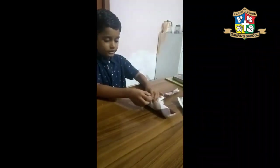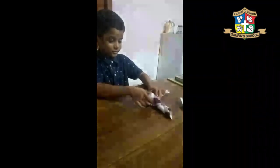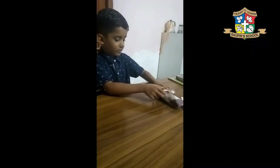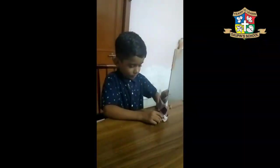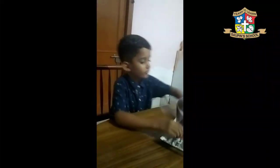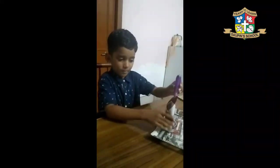That is easy. Oh my god, this is very simple. Round and round. This is fit by folding.